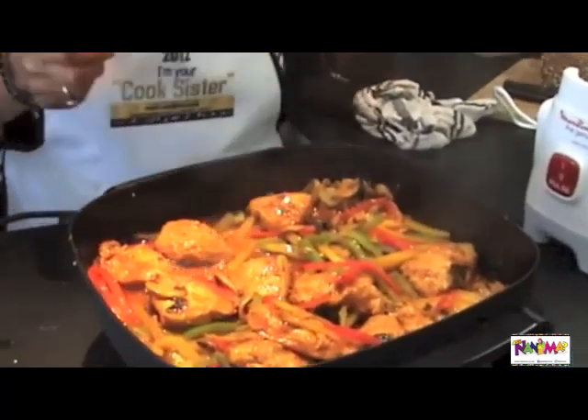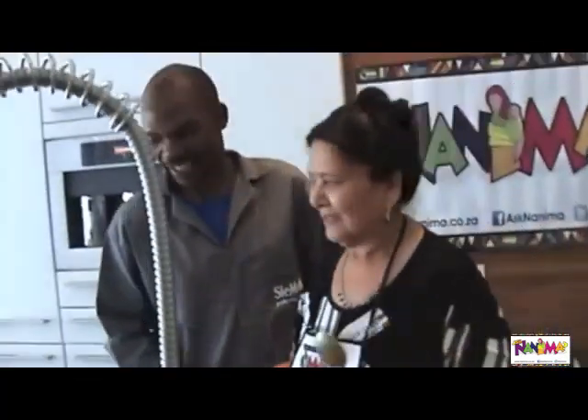It's smelling really nice. So you mustn't put the peppers in too early — just before serving, about ten minutes before the meat is done. Just add your peppers into it so that they retain their colour and stay nice and crispy.